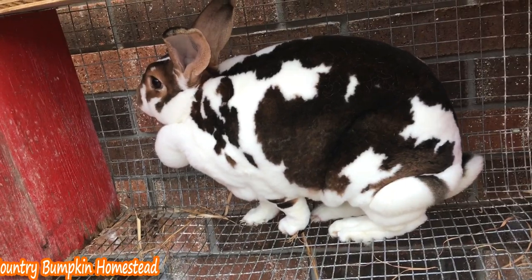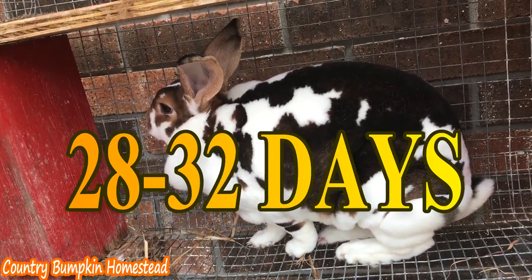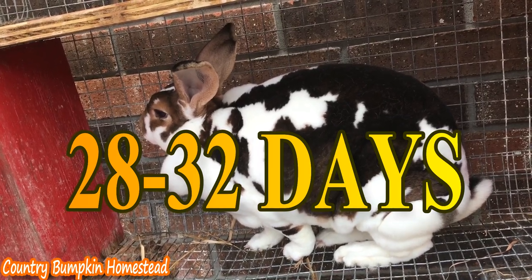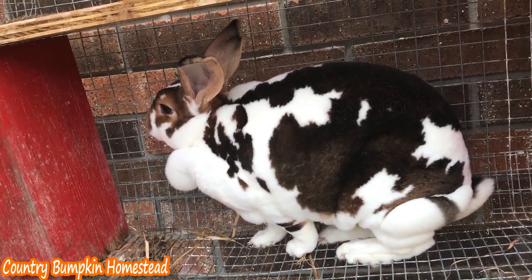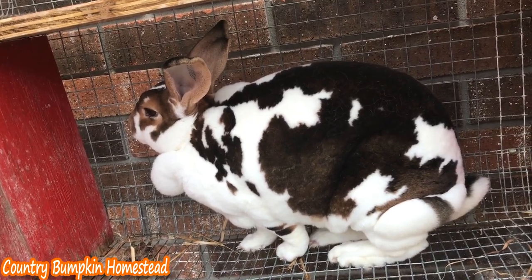Hi, I'm Wendy with Country Bumpkin Homestead. A rabbit's gestation period is between 28 and 32 days. It's been 27 days since we bred Darla, and that means she's getting ready to have babies.